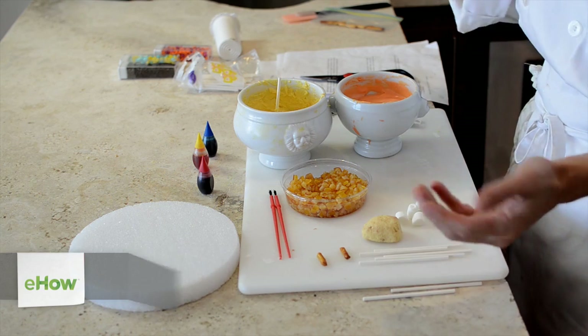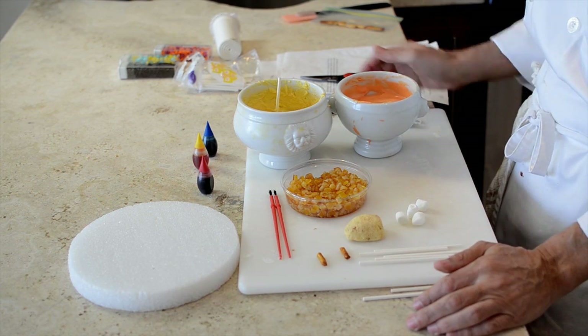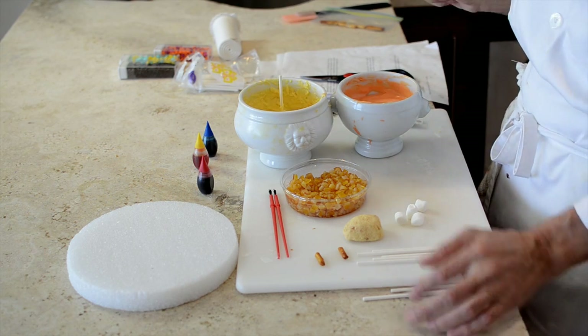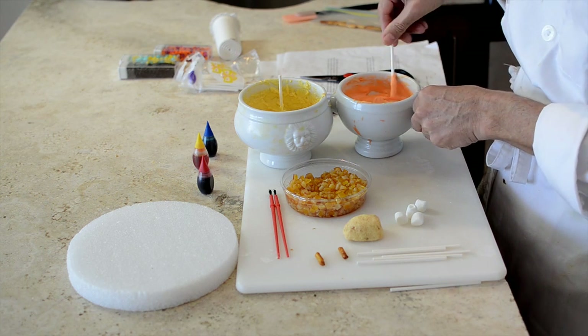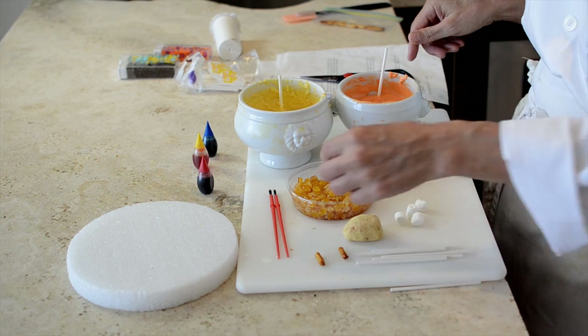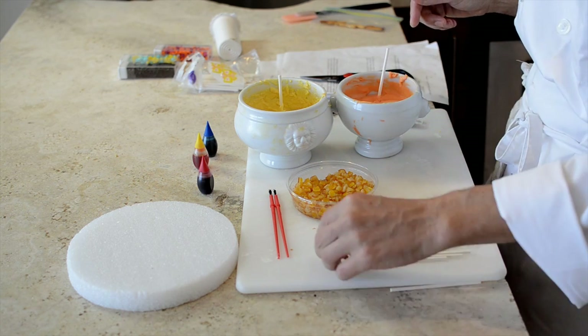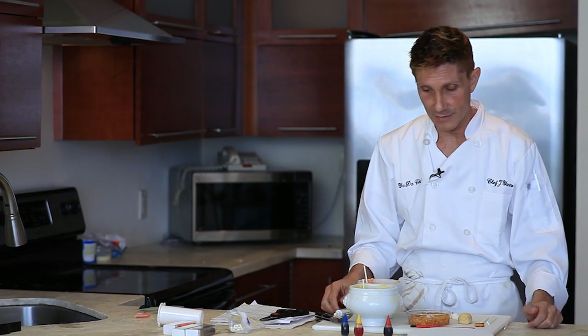First thing you need is your chilled cake pop that you already made. You're going to have yellow chocolate that you've melted, orange chocolate that you've melted. We have some orange pieces, marshmallow for the ears, some pretzel for the antlers, and some little black edible icing as well.